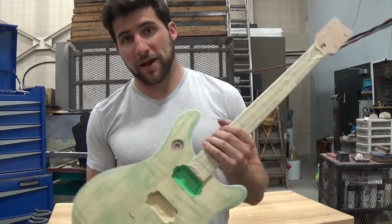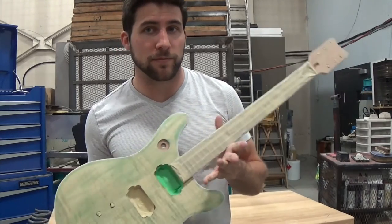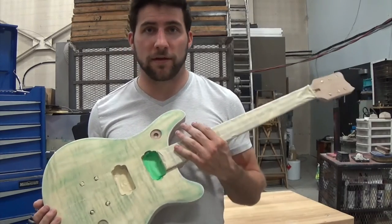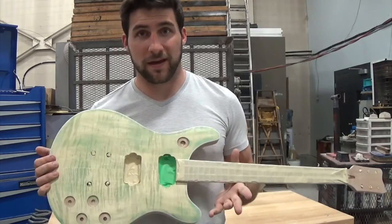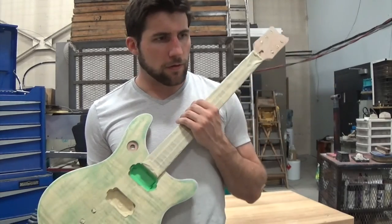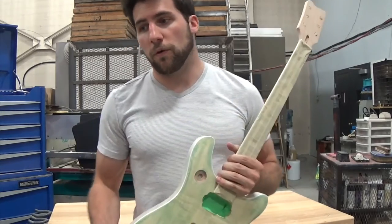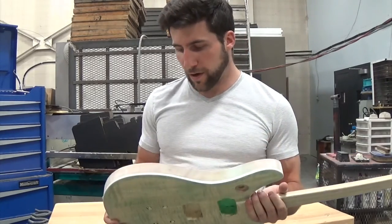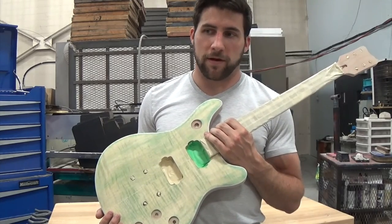I have spray can sealer available or I've got sealer in a quart, which is probably the higher quality option — but it's not a super high quality guitar anyway. I don't know if you guys have access to spray equipment. If you're building a kit guitar, maybe you do, maybe you went out and purchased it beforehand, or maybe you don't. So what I'm going to do is have you let me know in the comments whether you want me to use the spray can sealer or the other kind. Drop me a comment and let me know what I'm sealing this up with — and that's about it.